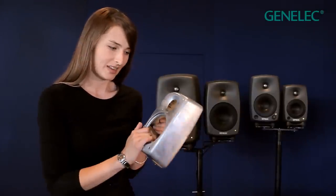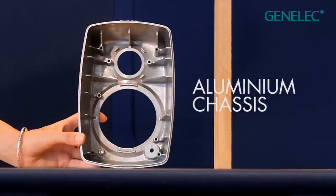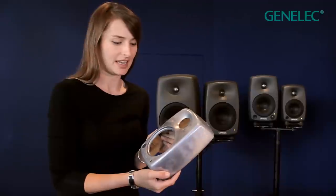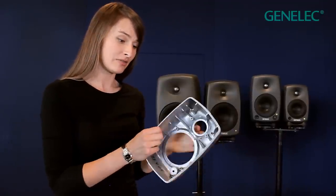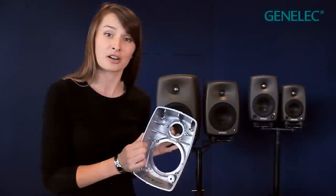The body of the speaker is made of aluminium. Aluminium is far stronger and stiffer than the wood-based MDF board traditionally used for loudspeaker cabinet design, and this stiffness is achieved even with a wall thickness of just 4mm, which has some important advantages to the enclosure design.